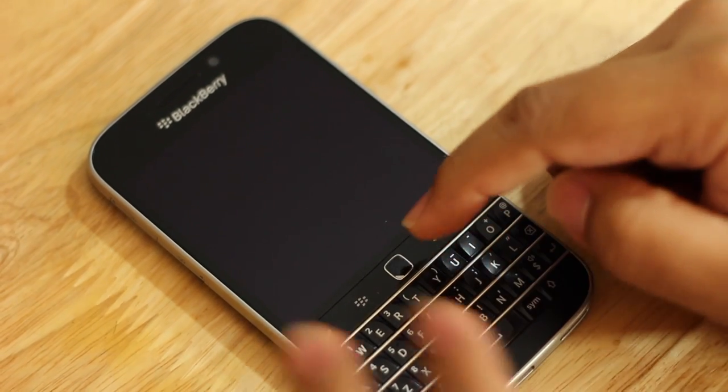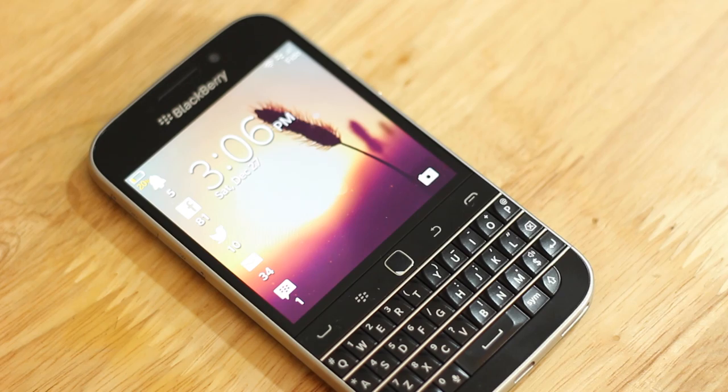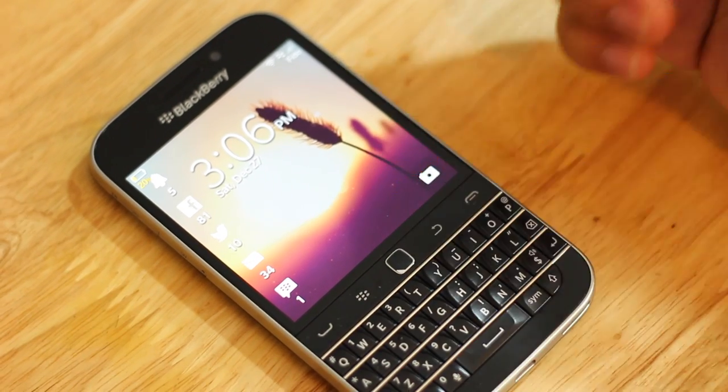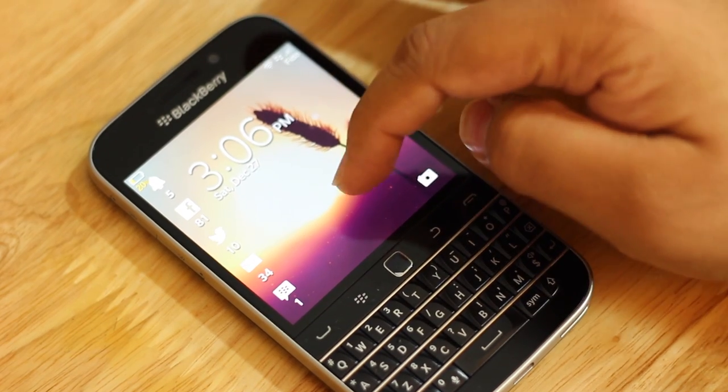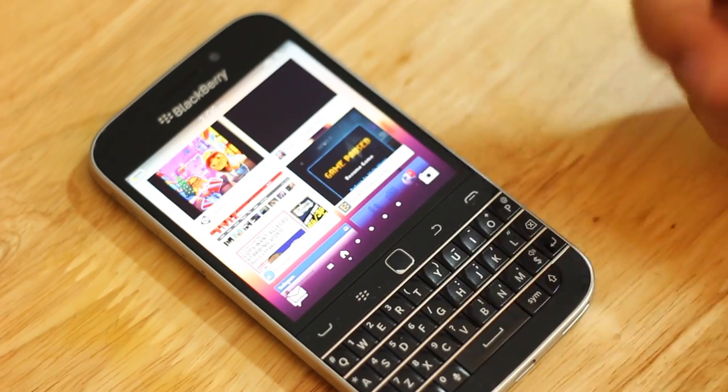You could launch or open the screen by simply pressing the button as the home button, similar to the iPhone and some Android devices that have a home button like the Samsung S5. Or you could hit U and Enter to unlock the phone.